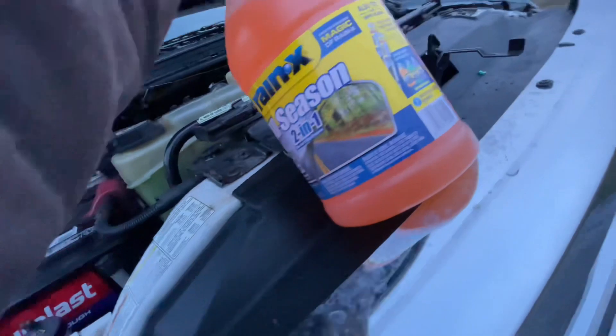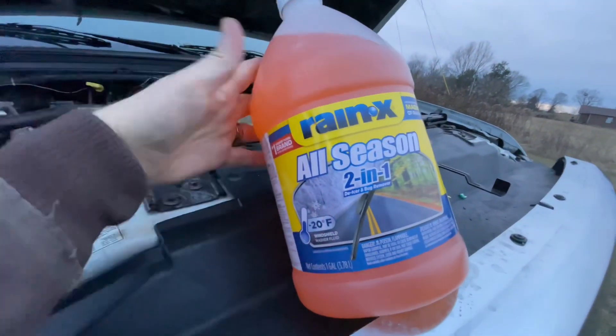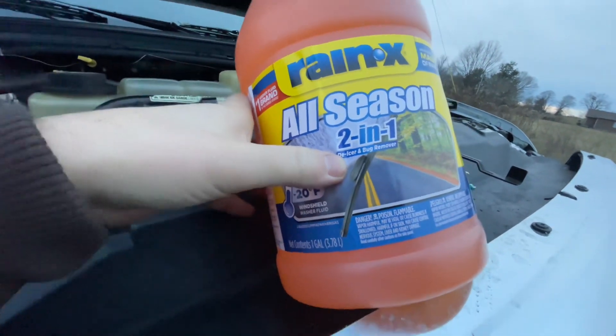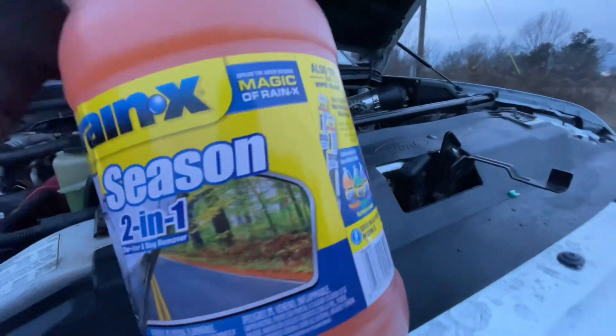If you ever put water in your windshield washer fluid, I highly recommend not doing that — it can freeze and burn up your pump. I recommend something like Rain-X: it makes the water bead up, it's also a de-icer and a bug remover, and it's about four bucks. Don't cheap out on that — your vision is important while driving.